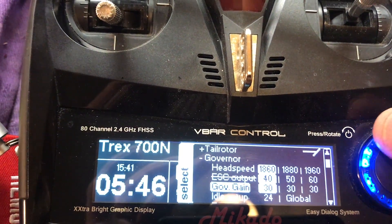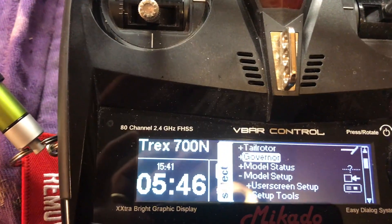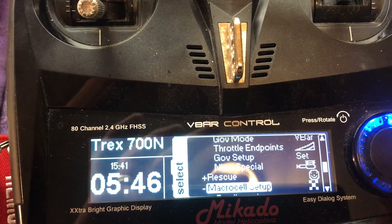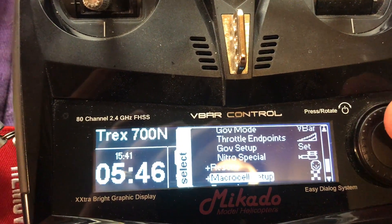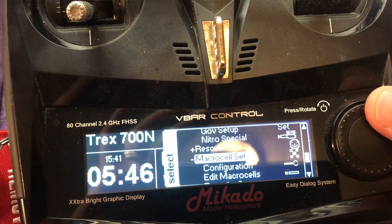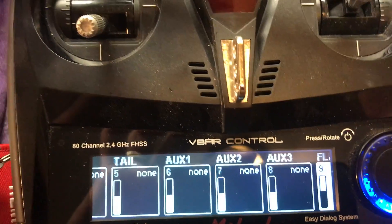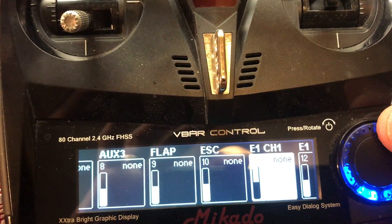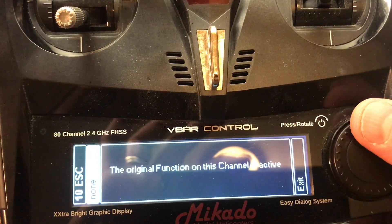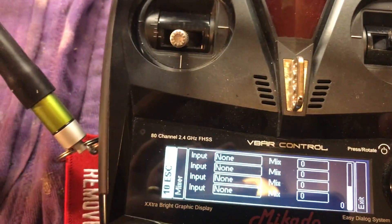First, make sure you've got macro cells installed — if not, go to vstab.info and install it on your V-Control. Then go into Setup, scroll down to macro cell setup, and in edit macro cells scroll out to ESC number 10. Click on ESC 10, scroll over, and set it to a mix — you'll hear your servo do something.